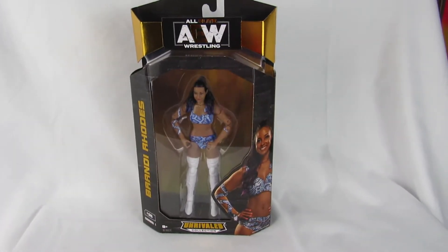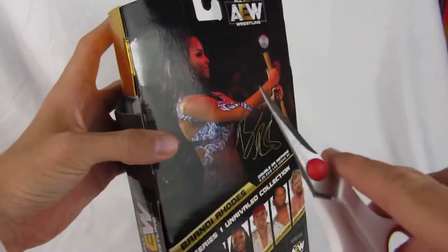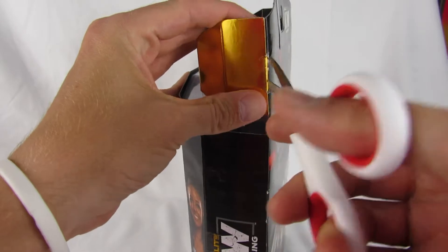Alright, so this is going to be a live unboxing here. I tried going live but it actually wouldn't let me — my channel doesn't meet the requirements, so that kind of sucks.